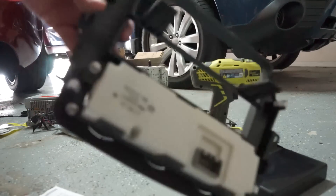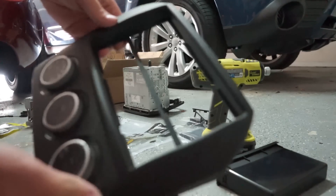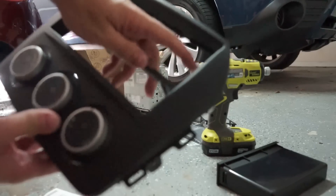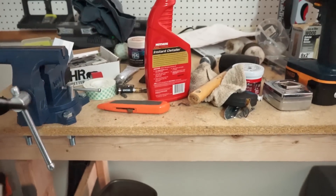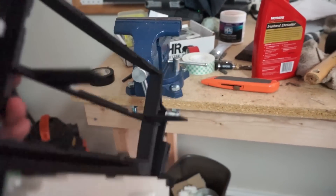We need to cut this center piece out of the dash kit. Right now it's looking good — it looks very OEM and I'm impressed with this kit — but we need to get this middle piece out. I don't really have anything to cut it with though. I mean, I have an exacto knife, but let's give it a shot.